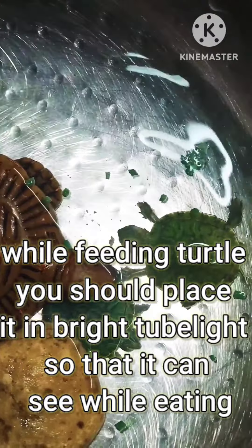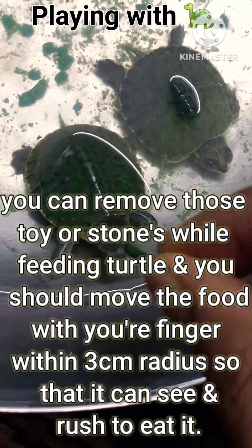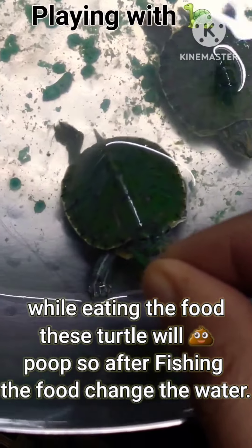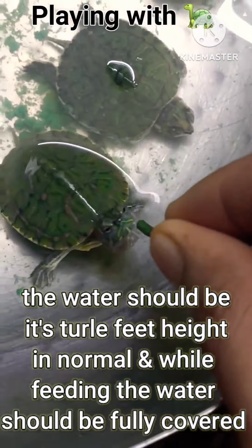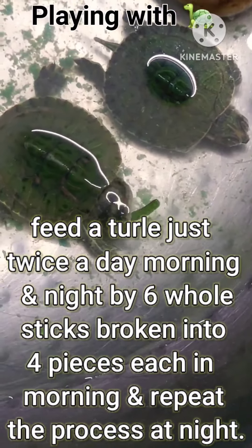While feeding the turtle, place it under a bright tube light so it can see while eating. Remove any toys or stones while feeding. You should move the food with your finger within a three centimeter radius so it can see and rush to eat it. While eating, the turtle will poop, so after it finishes eating, change the water.